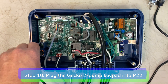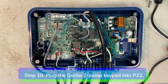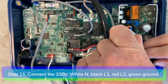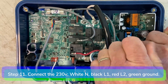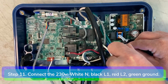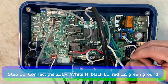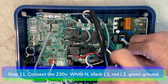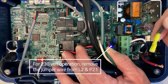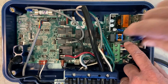Step 10: Plug in the Gecko 2-pump keypad into P31 and P22. Step 11: Connect the incoming 230 volt power wires. Connect the white neutral wire to N, black hot wire to L1, and green ground wire to the green arrow on the terminal block. For 230 volt operation, remove the brown jumper wire from L2 and P21, then connect the second leg red wire to L2. The heater and jet pumps will run at 230 volts.